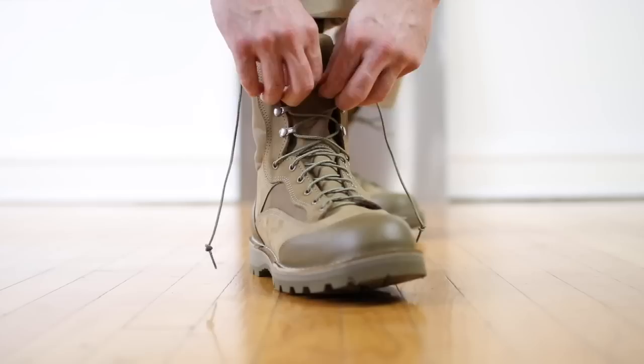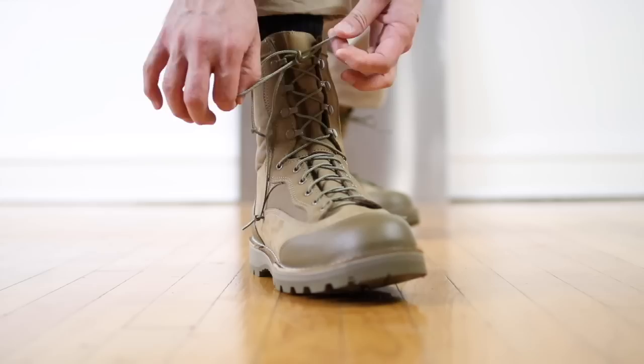Now when a boot company makes that many versions of one boot, you know that they've got this thing nailed down — that they can offer it in so many different ways. And Danner with the Rat Boot, they have every aspect nailed down. So let's go over a few of the high points, and we're going to start right here with this 360 Vibram sole.